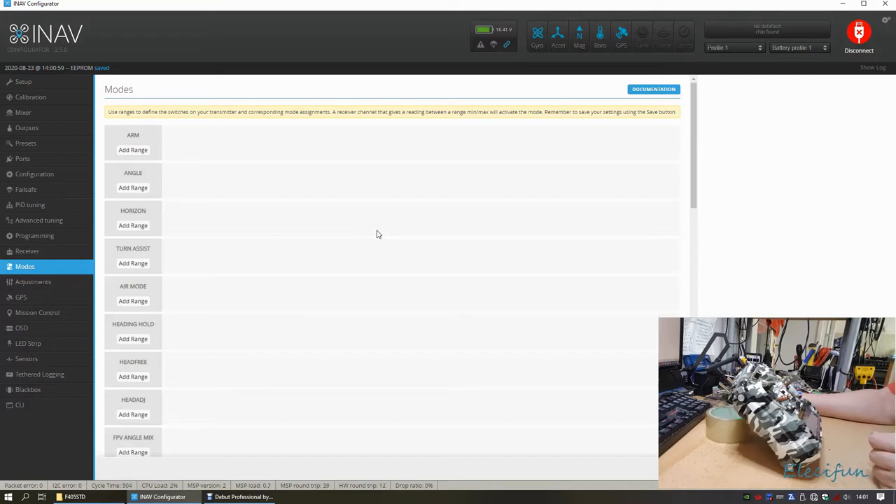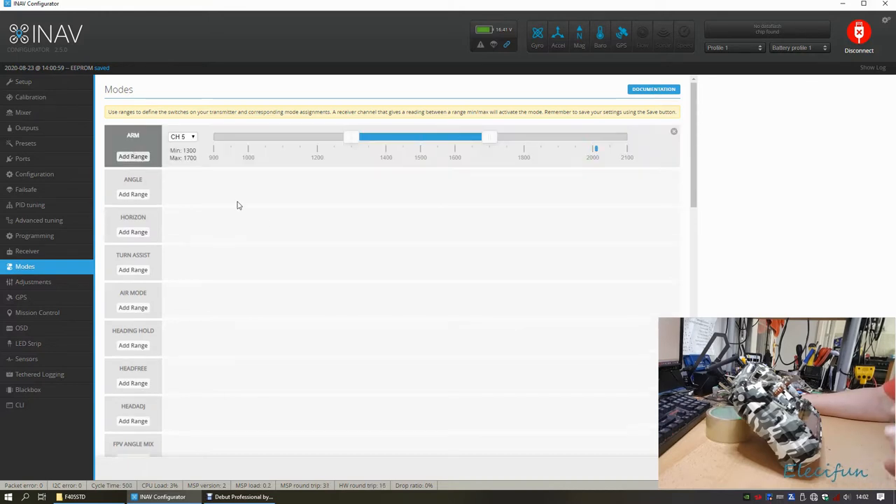Starting with the ARM setup. The first four channels — one, two, three, four — are used for the main controls. Every channel after that, up to twelve, is available. Channel 12 is already being used for RSSI and link quality combined, showing whichever value is lowest.